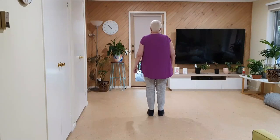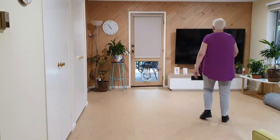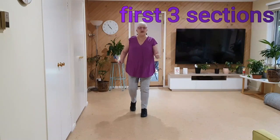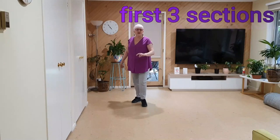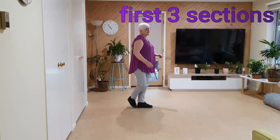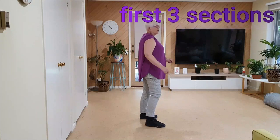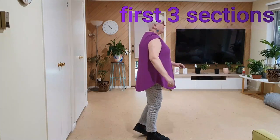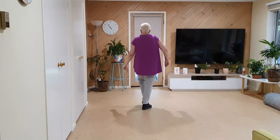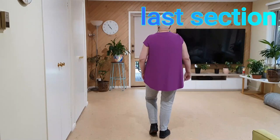From the top: seven, eight, one, two and three, four and five, and. Two and three, and four and five, and six and seven and eight and one and two and three and four five and six and seven and eight and. Next section we've got our left knee into a left lock left.